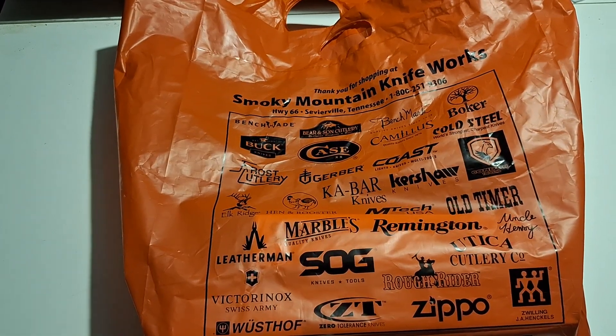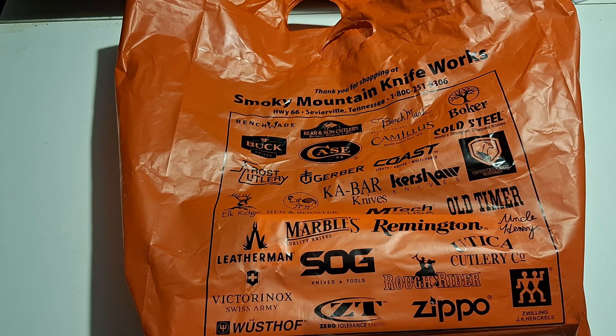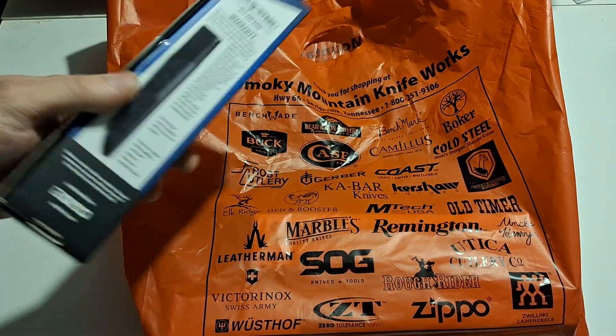If you guys haven't been to Smoky Mountain Knife Works, check it out. It's a really really cool shop — it's huge, it's a ton of knives. So without further ado, let's get into it. They do open these at the store to make sure you're happy with the one you're getting.